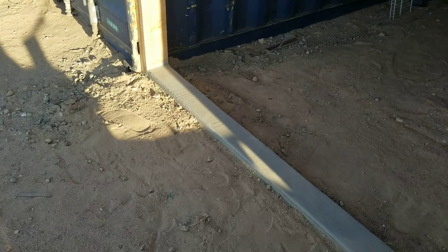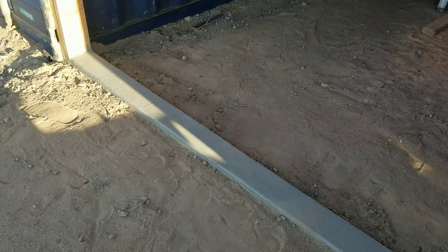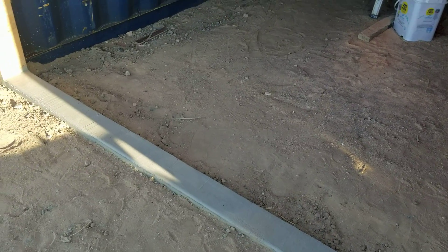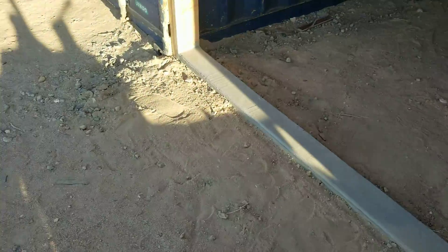And you don't want to leave them on too long either. But I got these all pulled and cleaned up and put away, so we're ready to go on to the next step here, which is probably going to be getting a roof on because I hear rumors that there might be monsoonal moisture headed this way.